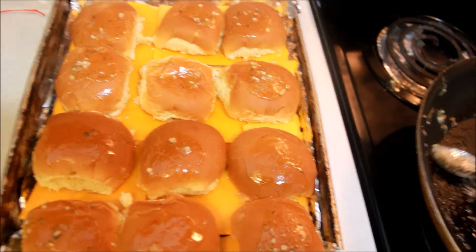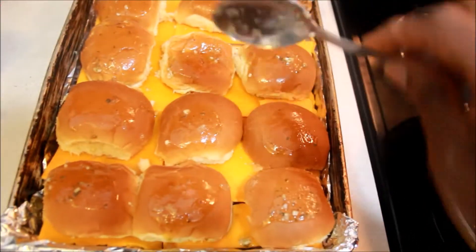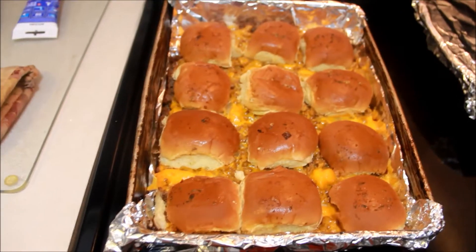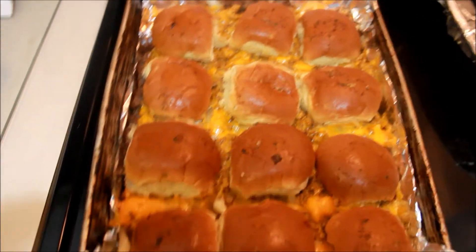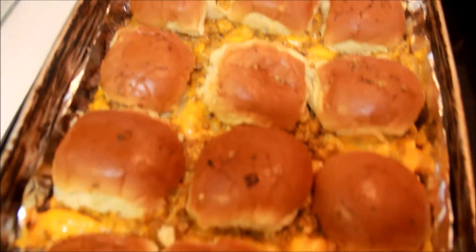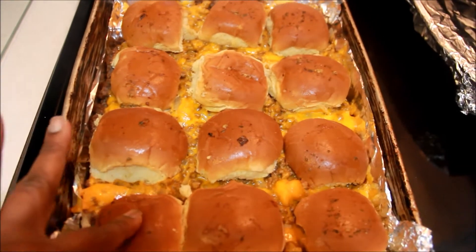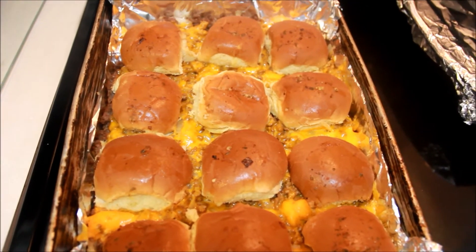I have my oven set at 350 degrees and I am going to bake these in the oven for about 25 minutes. Actually, you don't have to leave them in for the full 25 minutes — I don't like my buns really toasted.